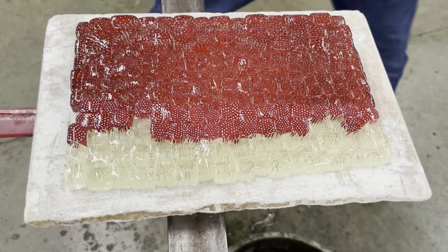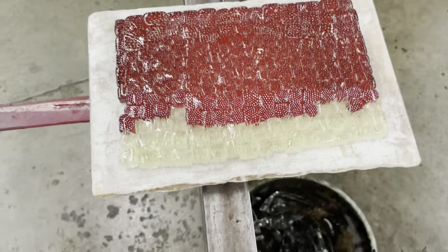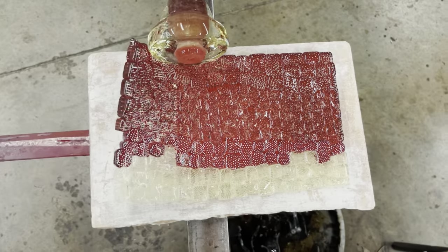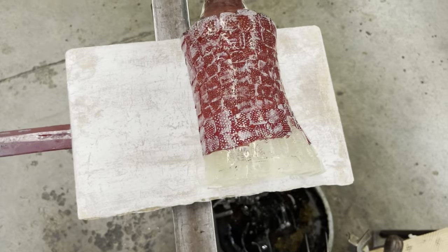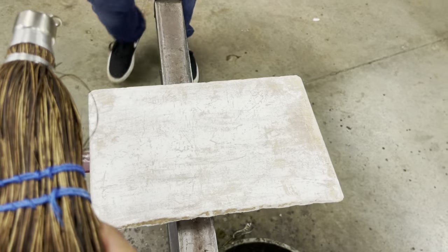Note the intense glow of the marinis — they're glowing, which means they have fused to one another. Our marinis were heated on a kiln shelf lined with kiln wash to prevent the glass from fusing to the plate.